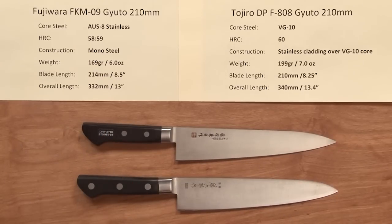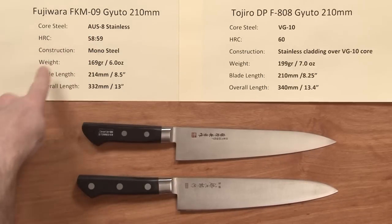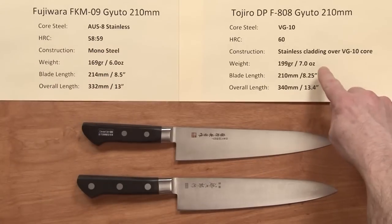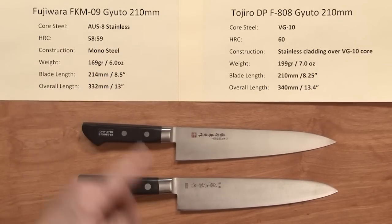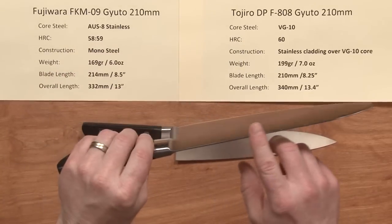I don't have the Richmond in hand right now, but to contrast these two — we won't worry about steels — let's look at the weight. The Fujiwara is six ounces versus about seven for the Tojiro. The Fujiwara is mono steel; the Tojiro is clad, so the Tojiro is a little bit heavier.